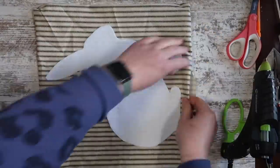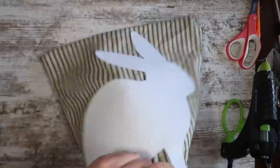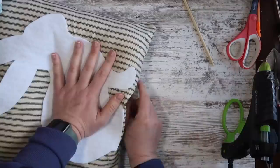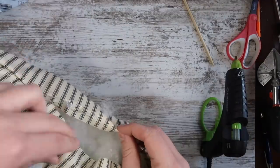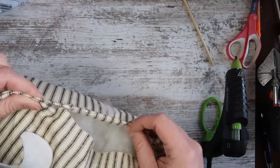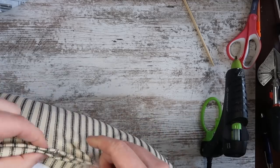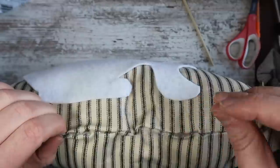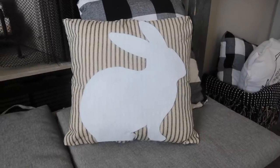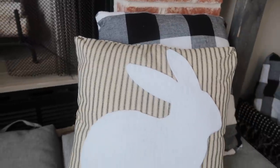Once your bunny is all stuck down, take some stuffing and fill that bad boy up. I like to use stuffing from old seasonal pillows because then I can just store the outside and re-glue each season — it helps with storage. Then the last step is to take some more hot glue, get your seam to line up, and glue it shut. I like to use Gorilla Glue glue sticks so it stays, and this thing is so cute — I love the neutral vibes but it also is very Easter-y.